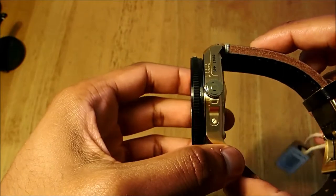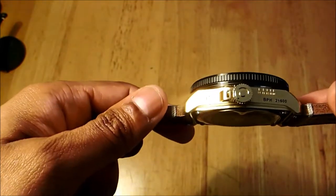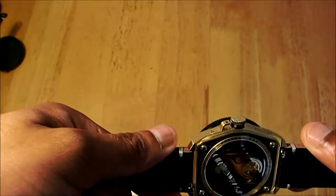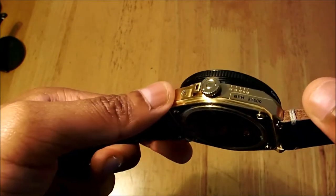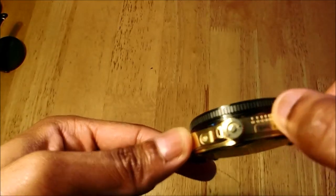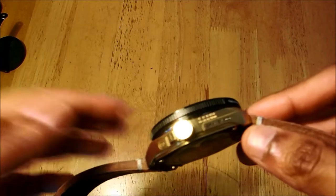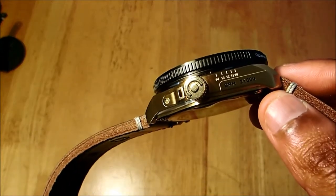Let's get to the design of the watch and give you a proper look. On the side you have the crown, which is actually protected. On the design side, you also have an index — not on the actual dial, but on the outer casing.